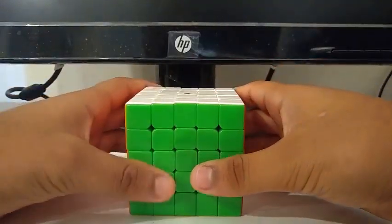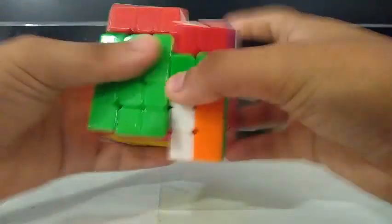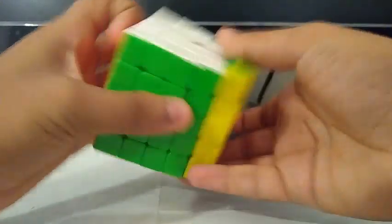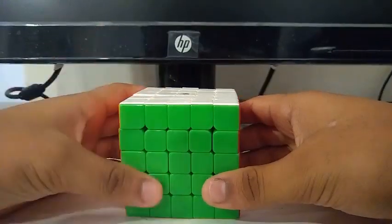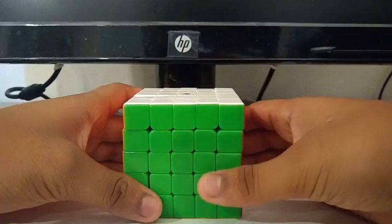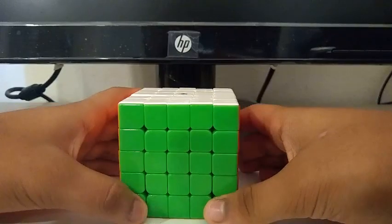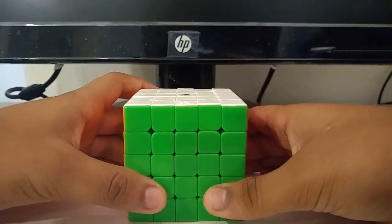For 5x5, I'm using the Yushin Cloud 5x5. Goals for 5x5 are to get a sub-140 single with a sub-150 average.